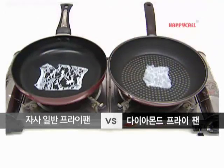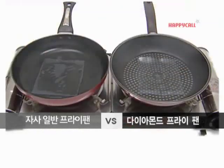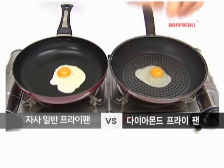Sick and tired of sticky frying pan? Happy Call Diamond is different. Look! Amazing coating technology of Happy Call Diamond Frying Pan.